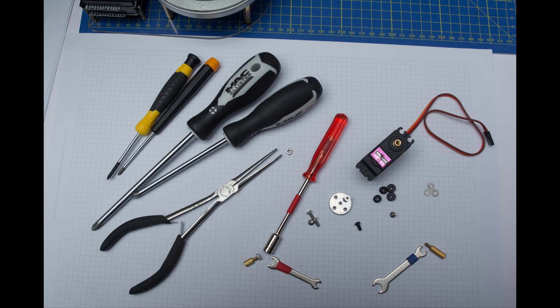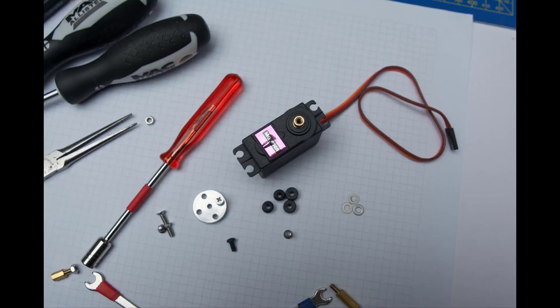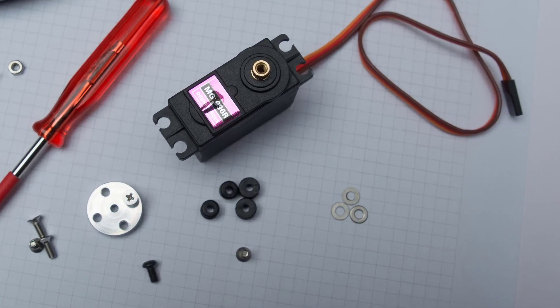Now let's talk about how I managed with the servos. This is where I found the real problems with the Sainsmart videos — they were missing bits out. It's really important that you use the servo kit that comes with each servo. There are two different types of servos: I used one particular type throughout the arm itself, and a different one for the turntable and for the pincer arm at the end.